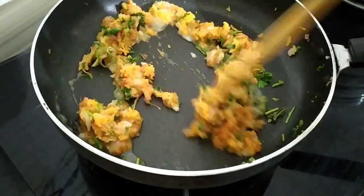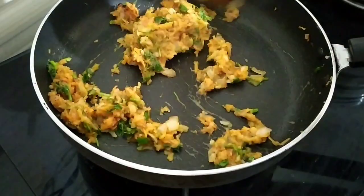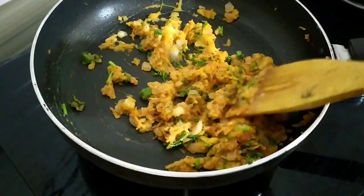Let's add three tablespoons of water, then add some 4 tablespoons of water.